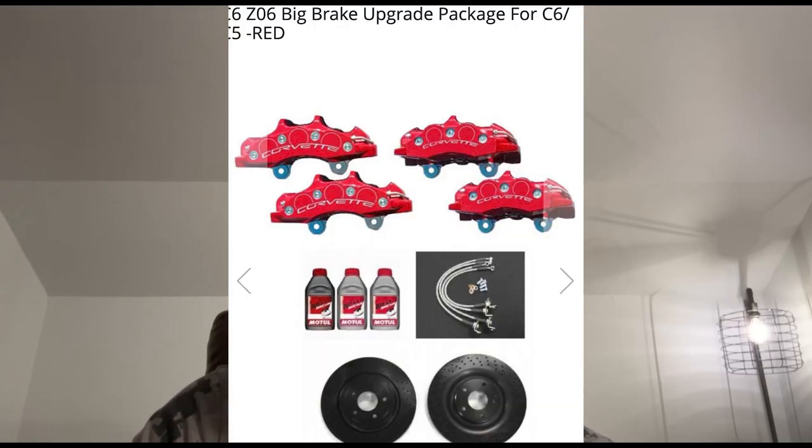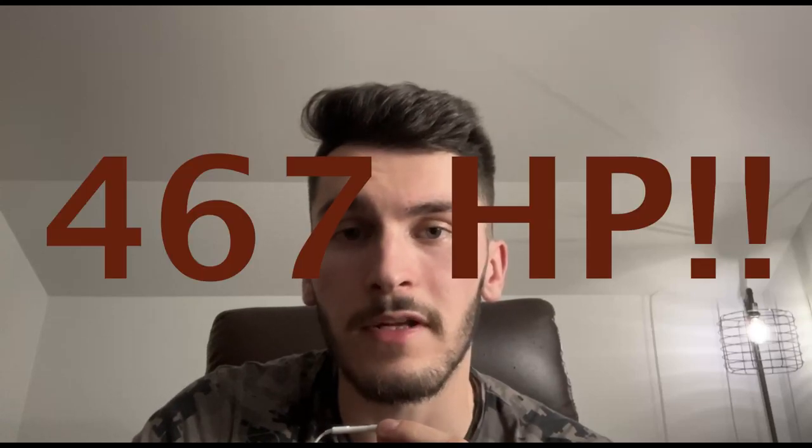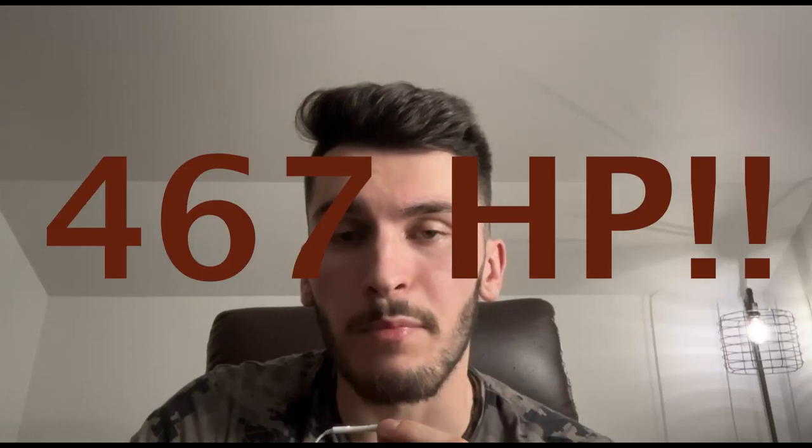The last thing we need to stop all that power is a new set of big brakes and rotors, and that comes from TPS Motorsports and their big brake upgrade kit that allows the brakes from the Z06 to be used on the C5 and C6 Corvette. With all these mods done, we finally have a C6 Corvette with 467 horsepower, the brakes to stop that power, and a combination of wheels, tires, and suspension to stance this Corvette out to be quick, nimble, and sleek looking.